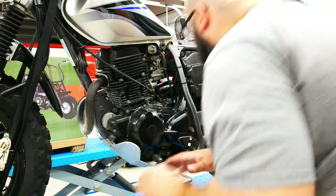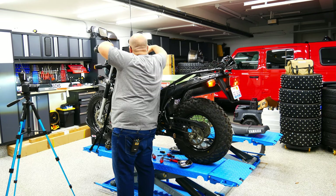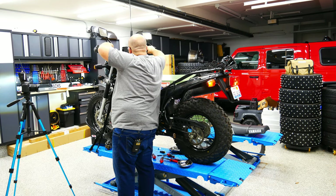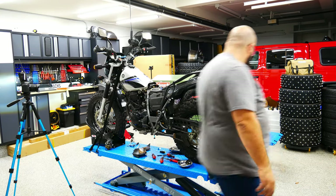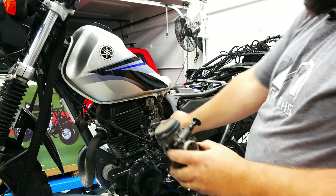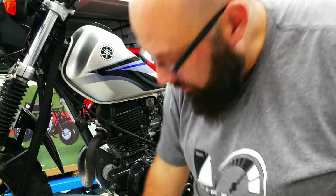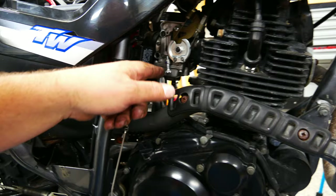Tighten down these screws and see if this baby starts. So one thing this carb has that the other one doesn't is a nice doohickey to adjust the idle. There is one on the other side too — let me show you — it's not ideal but it's gonna work. I really never adjust the idle anyway. My hand was getting close to the exhaust and it's hot, so I just need to trim this down a bit and we should be good for another run.